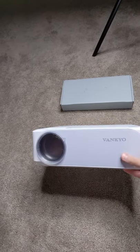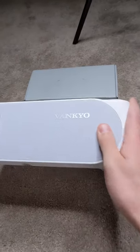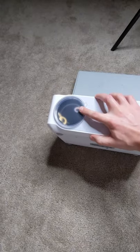Here's the face — looks pretty sleek. It's got a little bit of a fabric, kind of gray pattern on it. You've got your cover there for the lens.